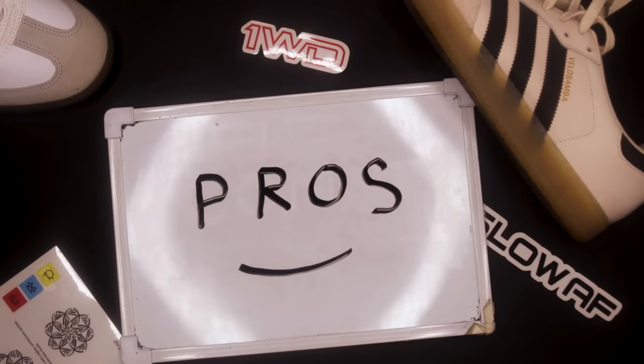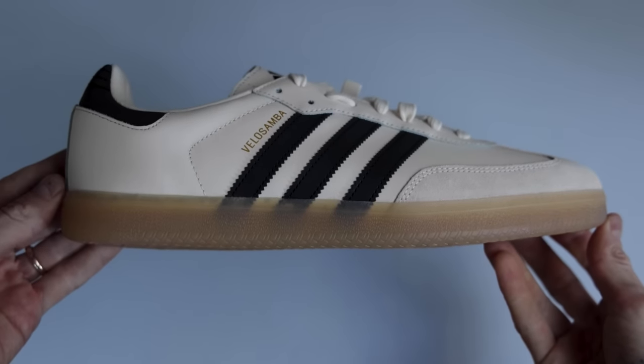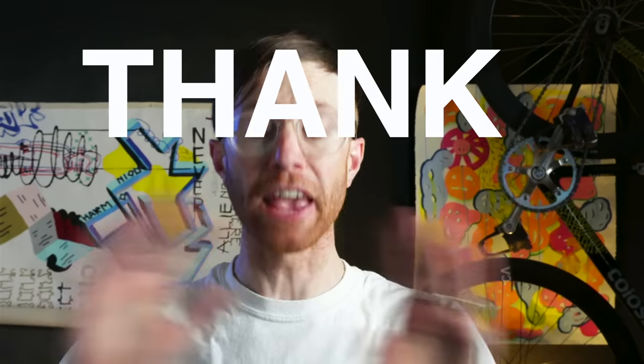Big surprise — this is not a performance shoe. As much as I wanted to ride everything in these shoes, I just can't. And these shoes aren't trying to be a performance shoe. Where these shoes excel is what they were designed to do, and that's commuting. These are by far the best looking commuting cycling shoes ever. Thank you, Adidas, for finally addressing this massive hole in the market.